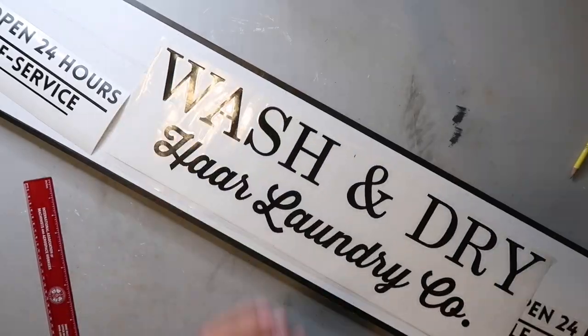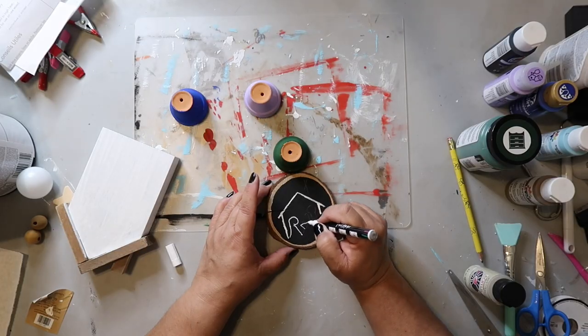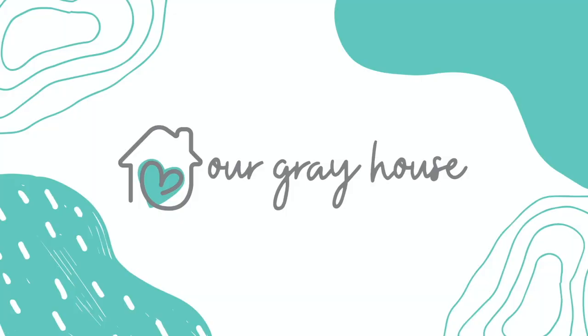Today I'm using some things from Dollar Tree, some things from my stash, and some extra wood I had to create some haunted Halloween DIYs that are sure to get you in the spirit of spooky season. Are you ready to create something fun? Let's get started. On this channel I love to share DIYs and budget home decor, and if we haven't met yet, my name is Lisa and this is Our Gray House.